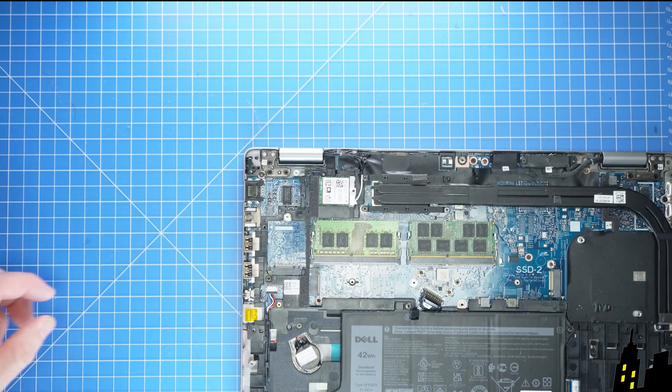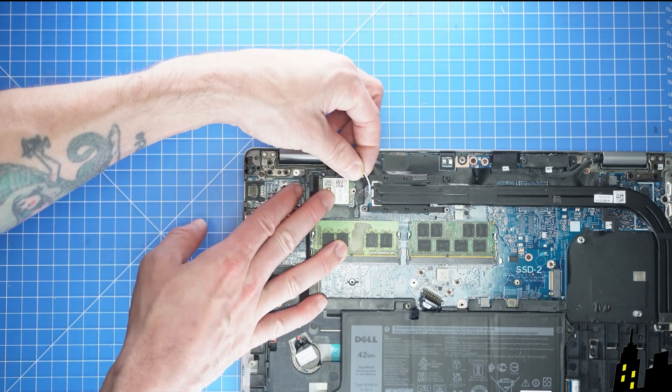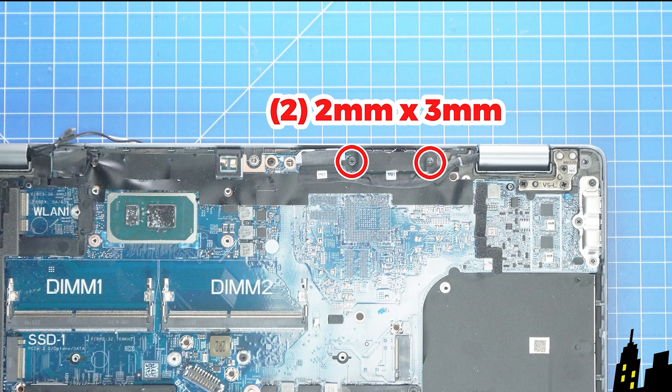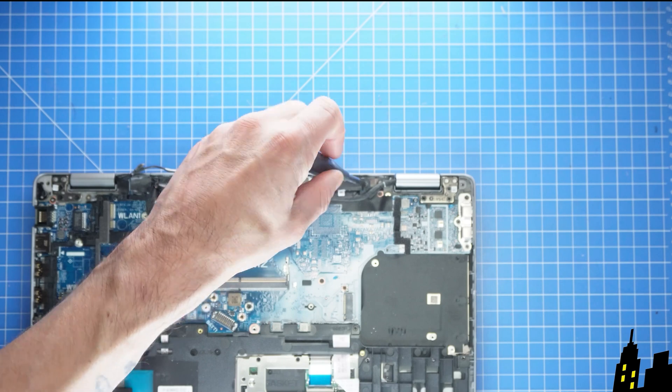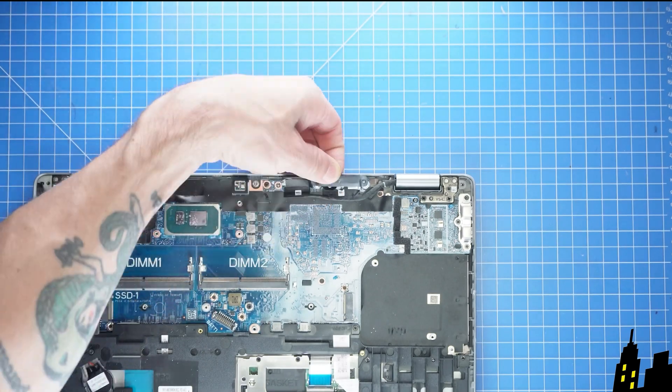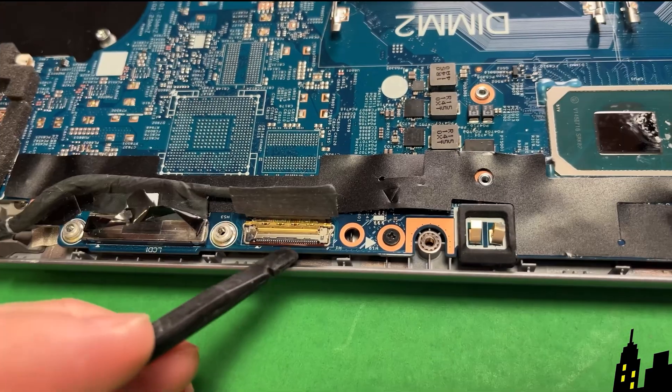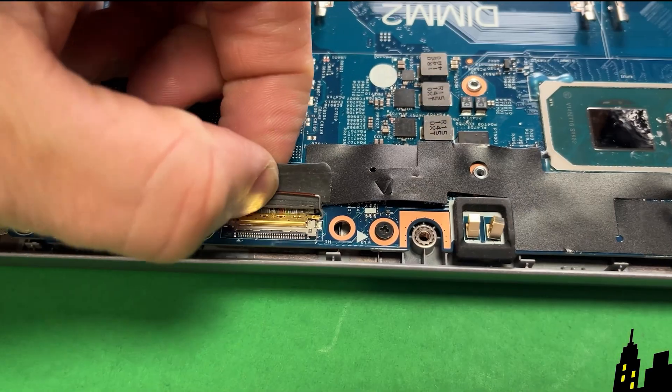Now unscrew and remove the Wi-Fi bracket. Then disconnect the antenna cables and slide out the Wi-Fi card. Next, unscrew the LCD bracket and disconnect the LCD cable.